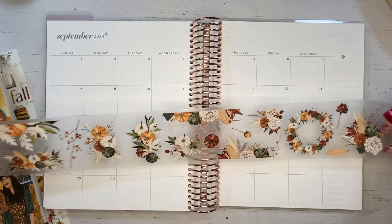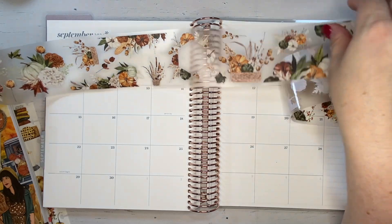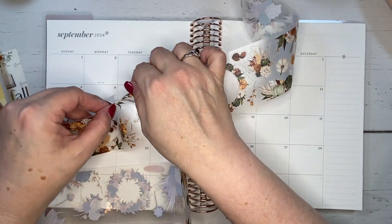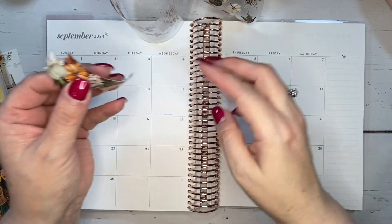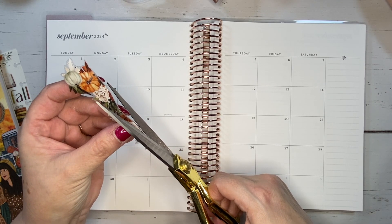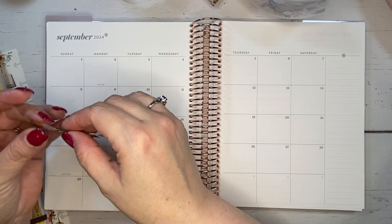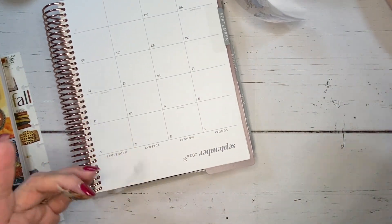I like this color palette. I'm going to go full on fall for September and I want to trim things out because I like to keep my monthlies very functional but also decorated. Now with the Pet Tape it is nicely kiss cut but it does have a little bit of a clear edge, so what I like to do is trim that off because I want the image to bump directly up against the edge of the page.